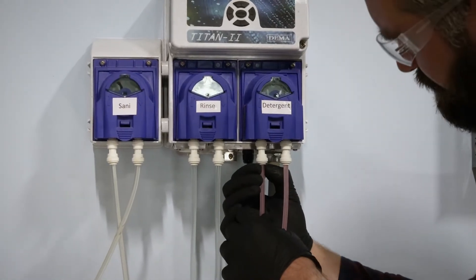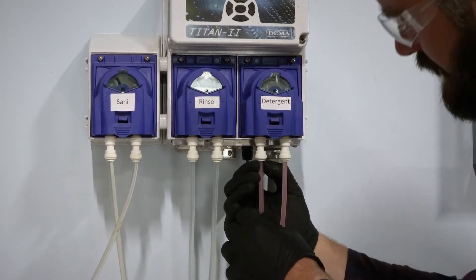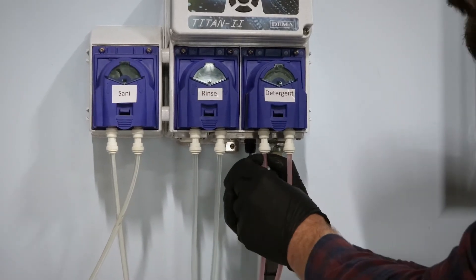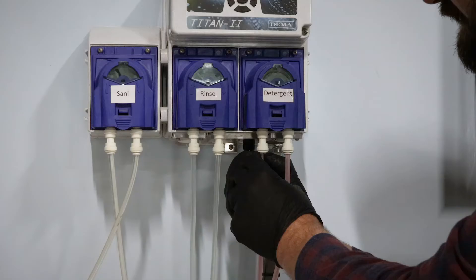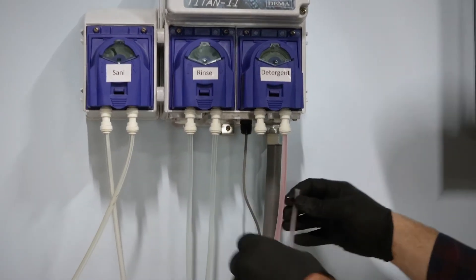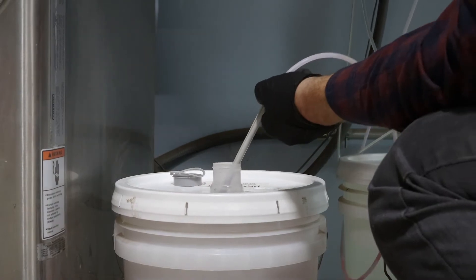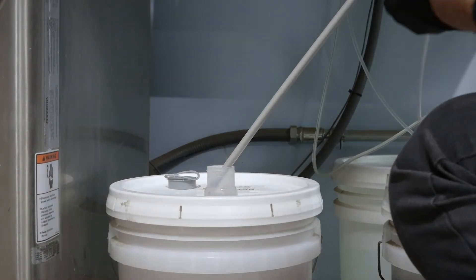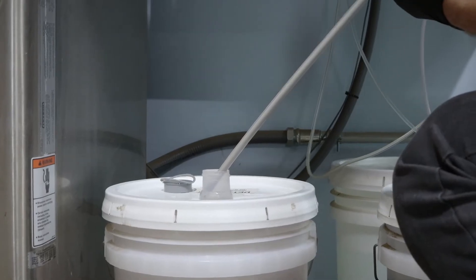To do that, you just push up here and then pull down. I've seen some that have zip ties, so in that case you would replace them and zip tie it. Here I'm just going to press up and then remove the line like that. Then down here, we're just going to remove the pickup tube from the detergent pail and remove the chemical line from the pickup tube.